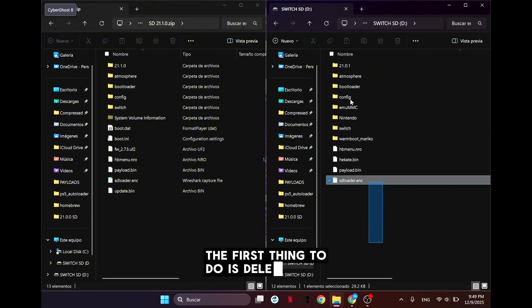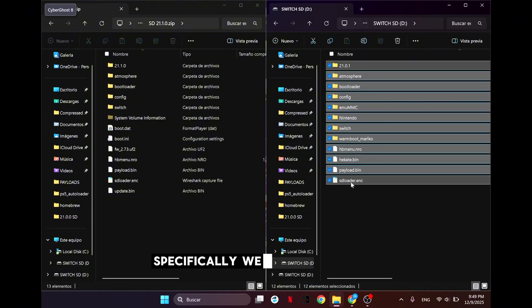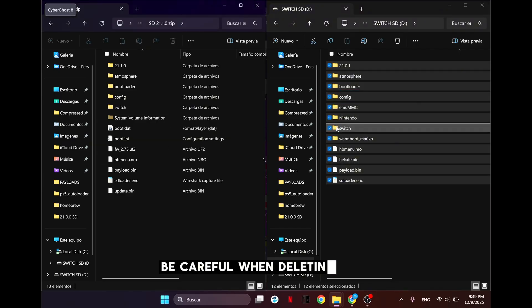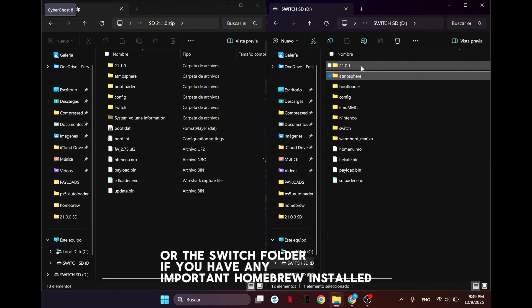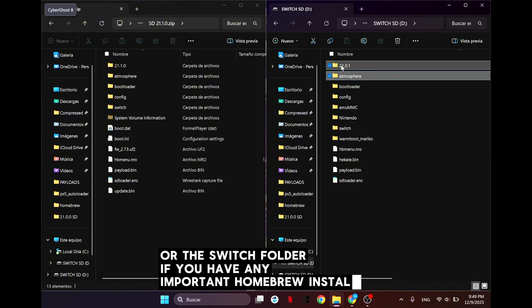The first thing to do is delete all the old files. Specifically, we only need to delete the Atmosphere folder. Be careful when deleting files — make sure not to delete the folders named Nintendo, emuMMC, or the switch folder if you have any important homebrew installed.